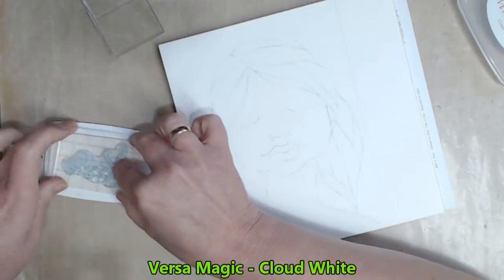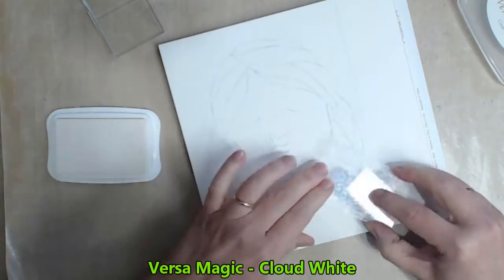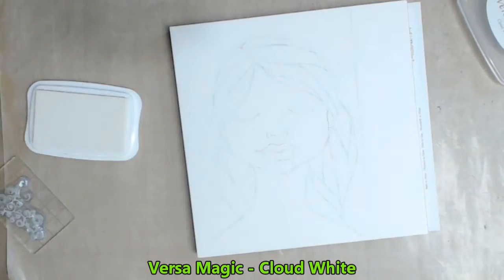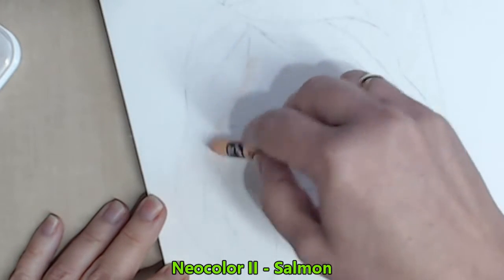I'm wanting to add some interest to her hair, so I take my white stamp pad and a very fine floral stamp and I stamp this randomly throughout her hair. You're not going to see it just yet, but as soon as I lay that first coat of paint in her hair it will appear.